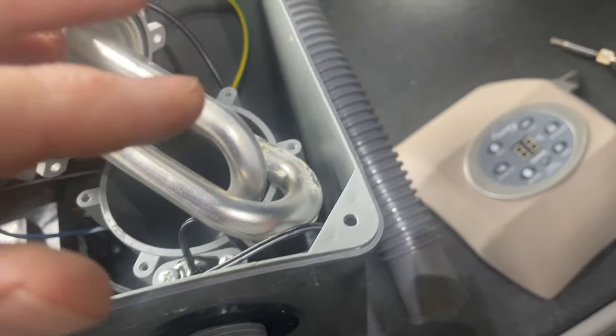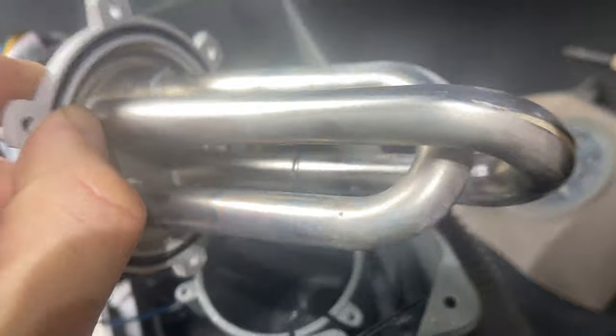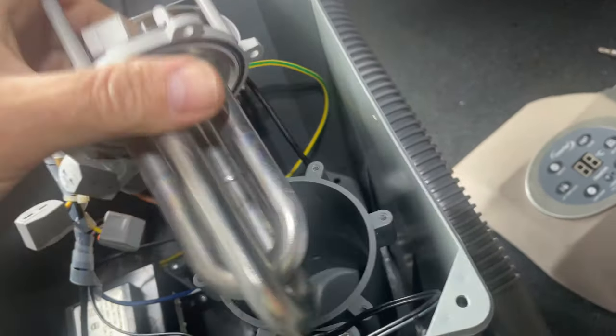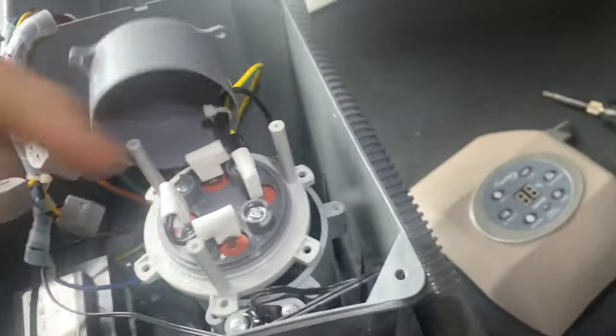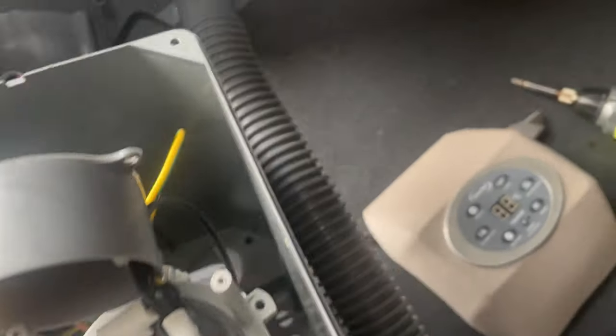As soon as it senses that, your circuit breaker does its job — it sees a short circuit and pings off. So you just need to replace this heating element. I've got these in stock on the website lazyrepair.co.uk — I'll put a link down below to the part.